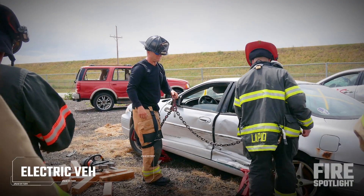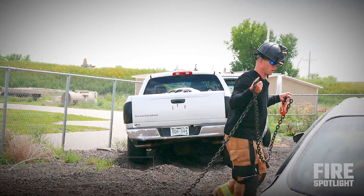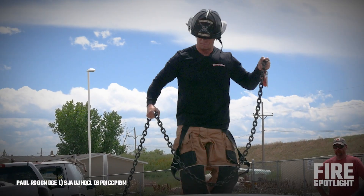Now let's talk about the B-post wrap. Just grab a good handful of chain and walk up onto the car. If it's on fire, just walk right up onto the car. Don't ever stand on the front windshield — come up here.